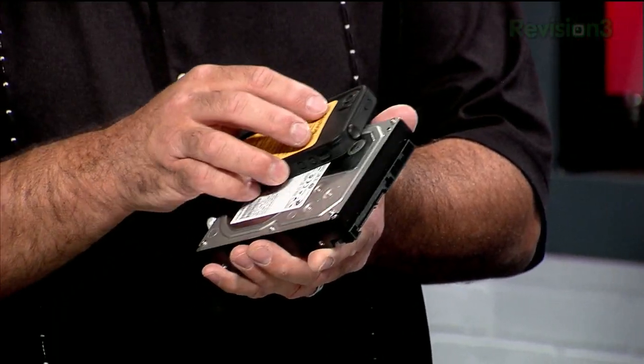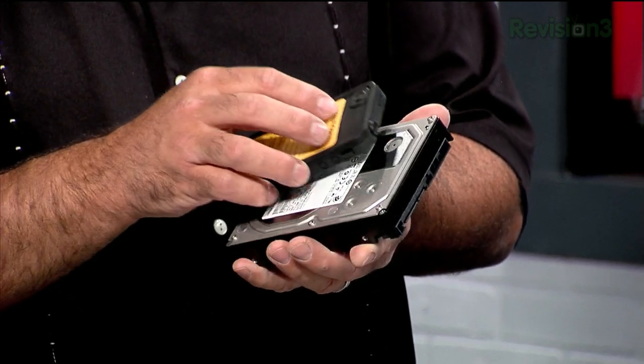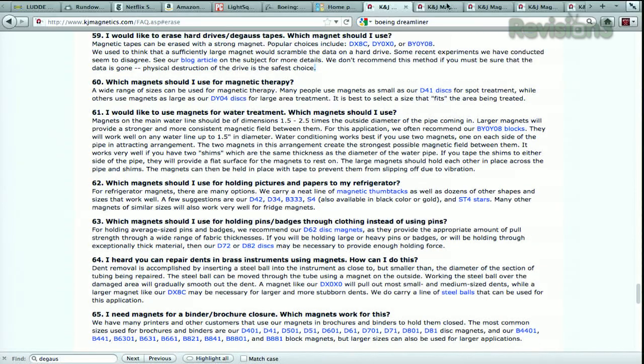There are layers to this. First of all, you should basically be moving the magnet over the platter area — what you're trying to do is confuse the magnetic information on the platter. Those fields dance around, and just holding it in one spot may not do it unless it's a giant magnet. There's an awesome website — KJMagnetics.com. They note that magnetic tapes can be erased with a strong magnet, but some recent experiments they conducted seem to disagree that magnets work for hard drives. They don't recommend this method if you must be sure the data is gone. Physical destruction of the drive is the safest choice.